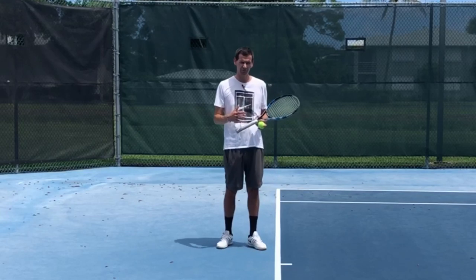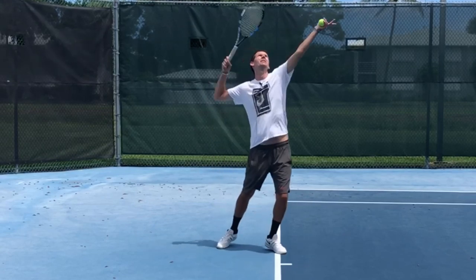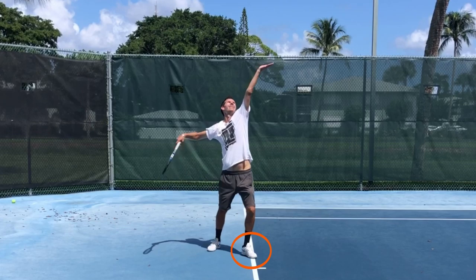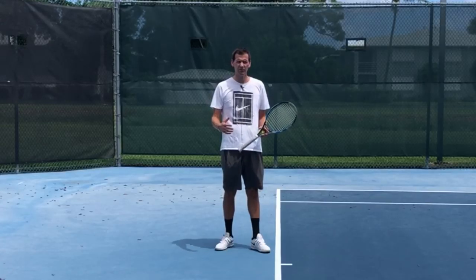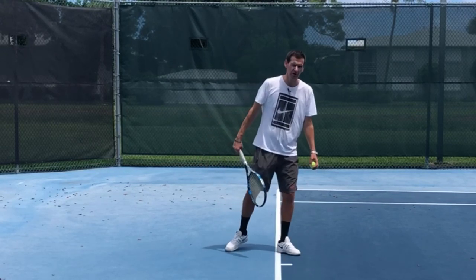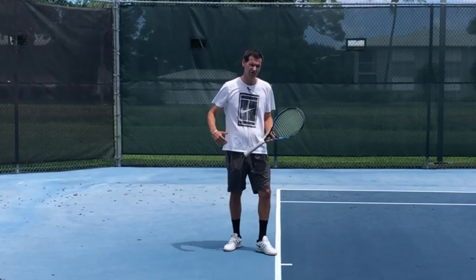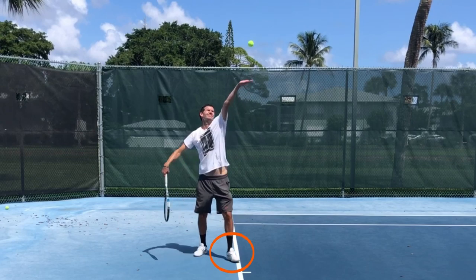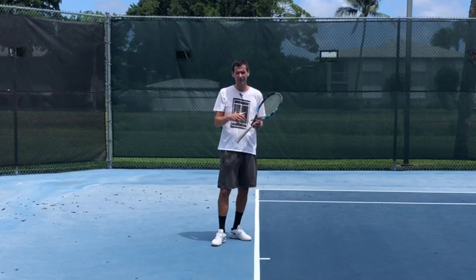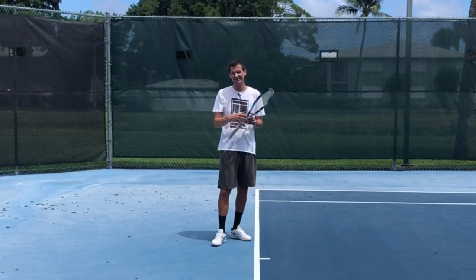The most common type of foot fault at the recreational level is the moving of the front foot in the middle of the service motion. You'll see this type of foot fault even at the pro level — not necessarily stepping over the line prior to contact, but more just a slight movement of the front foot inside the service action. The solution to this problem lies inside your serve rhythm.